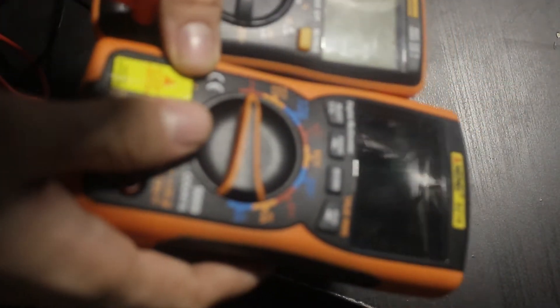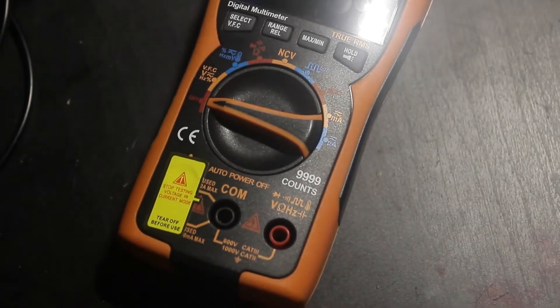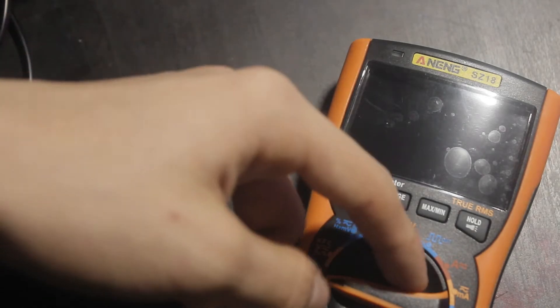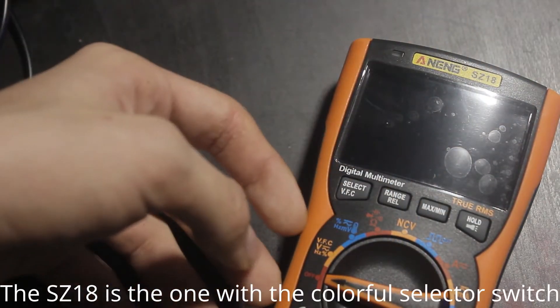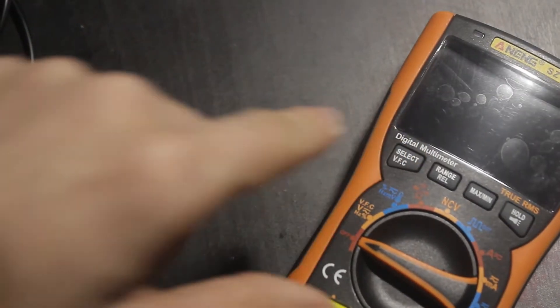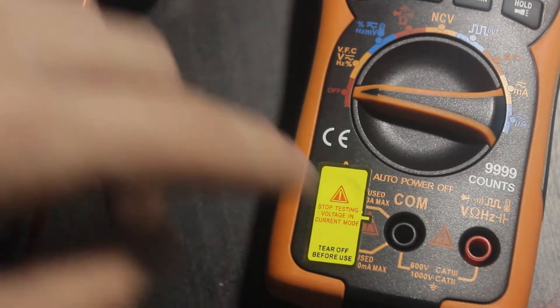Starting off with first impressions: it's bigger than the 8008 — about one and a half times the size — the screen's a bit larger, and you get four buttons instead of two. This is also sold under the branding of Q10, and the main difference between the Q10 and the SC18 is the colorful selector switch. Like every Anang meter, it's actually designed and manufactured by Zotec — in this case it's called the ZTY.